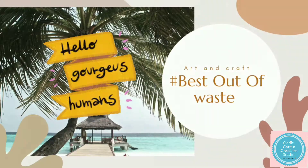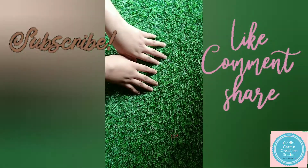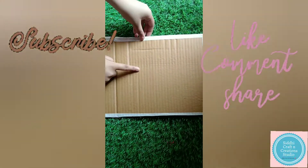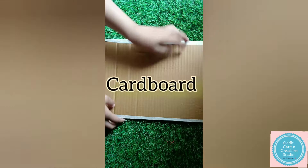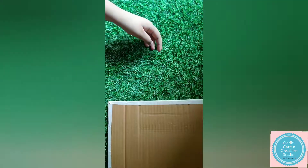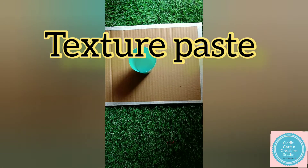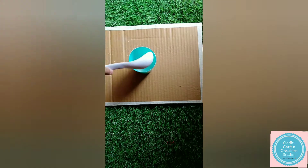Hey everyone, welcome to my YouTube channel. Today in this video we are going to make another DIY wall hanging. Without any further ado, let's get started. If you really enjoy watching the video, make sure you like it, share it with your family and friends, comment your suggestions, and click that red subscribe button.